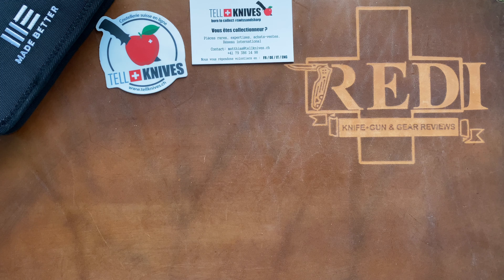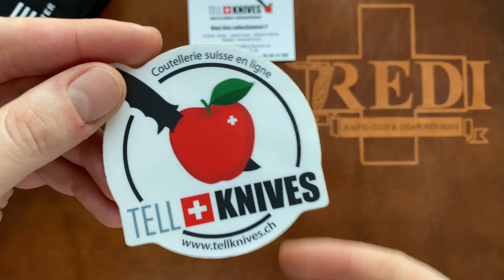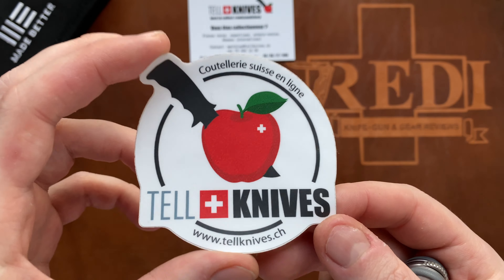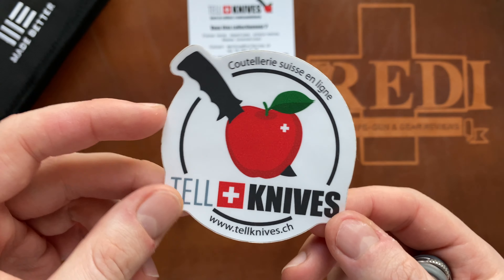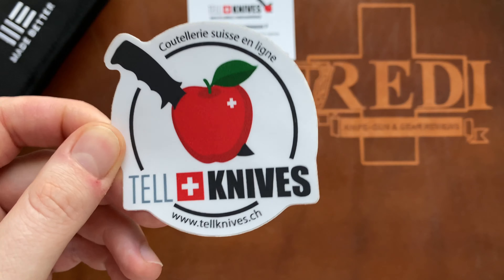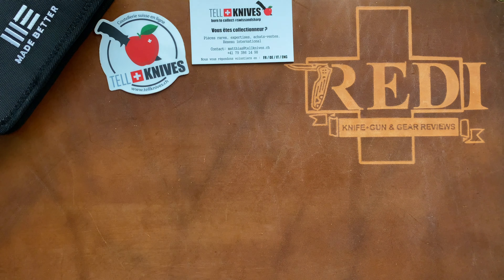Hi, this is Freddy from Switzerland with another knife video. Today we have episode 8 of our show and tell video series powered by Telknives from Switzerland, which is a knife retailer from the French-speaking region of Switzerland that has good prices for Switzerland and Europe, as well as a great selection and some very good customer service. I'm very happy that they reached out to me and made this series possible.